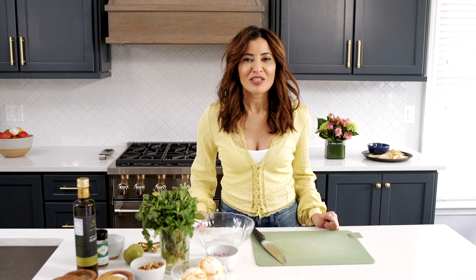Sup guys, it's Suzy with TheMediterraneanDish.com. We are making a citrus avocado dip. It's chunky and it's Mediterranean style, full of flavor. Let's get to it.